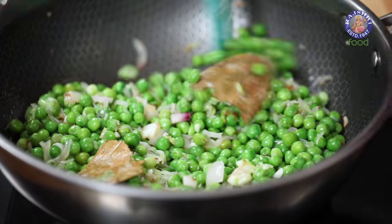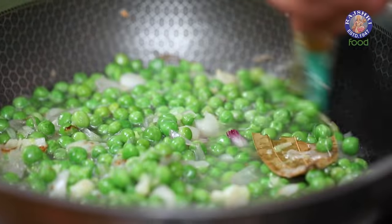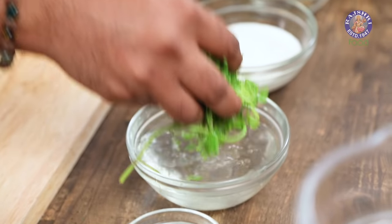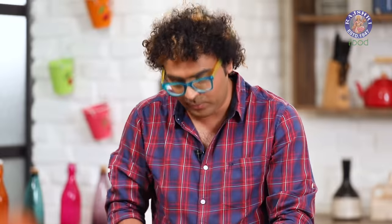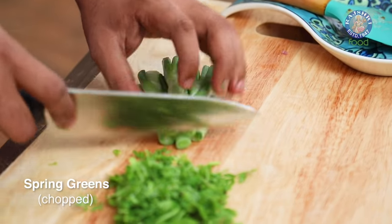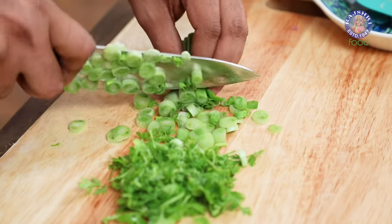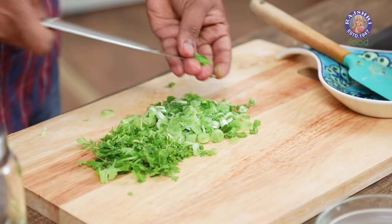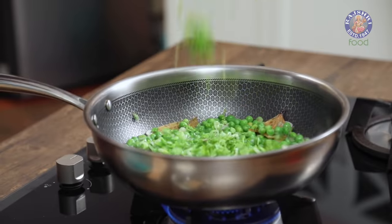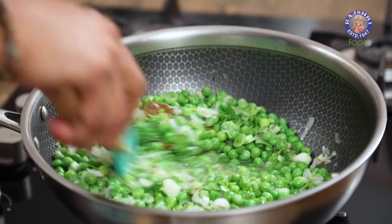To this I'm going to add in a cup of water. Let's stir this well and allow this to get cooked on high flame — this is going to take somewhere around 7 to 8 minutes. While that's happening, let's add in 2 more layers of flavour: the first one being fresh coriander leaves, and along with this I'm also adding in the spring greens. I added the whites earlier; now I'm adding a little bit of the green part, to bring in extra flavour and also to accentuate the green colour of the soup.